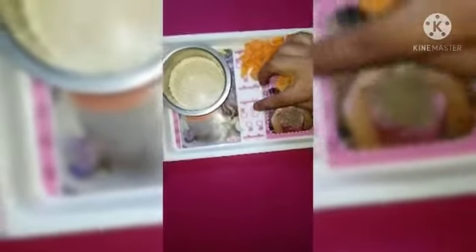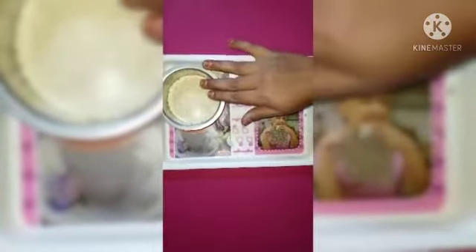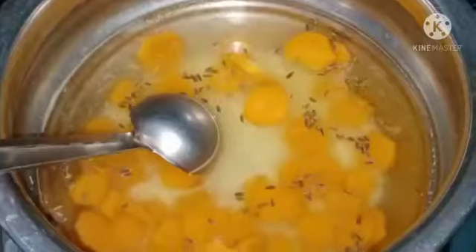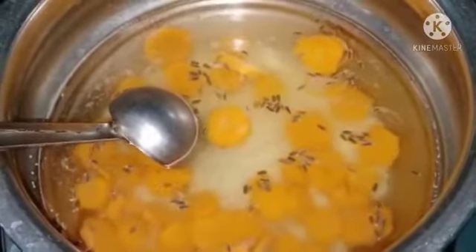We are going to use carrots. We will add rice — about 2 to 5 tablespoons. Add the carrot, add the dough, and cook for 15 to 20 minutes. Mix it well.